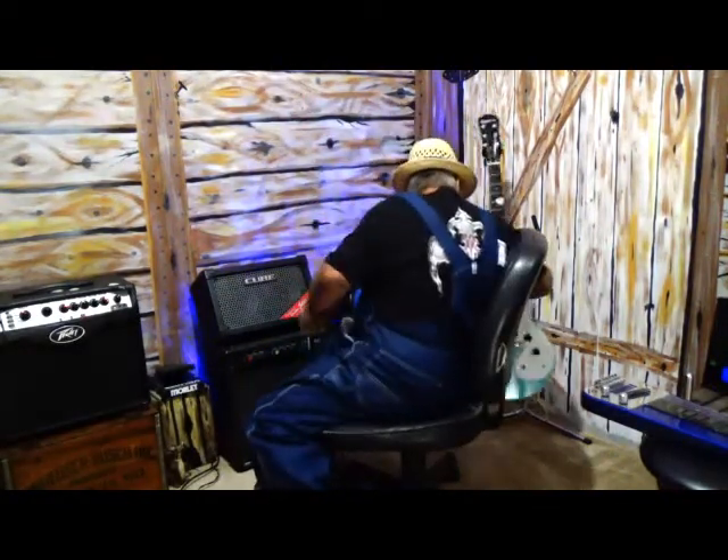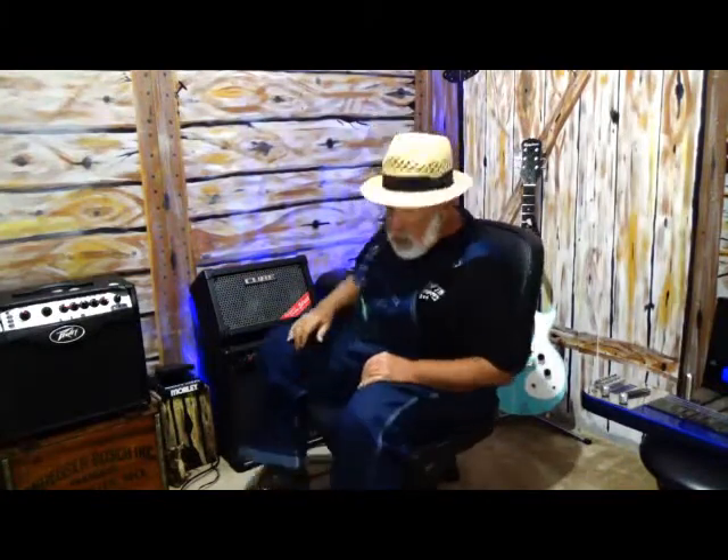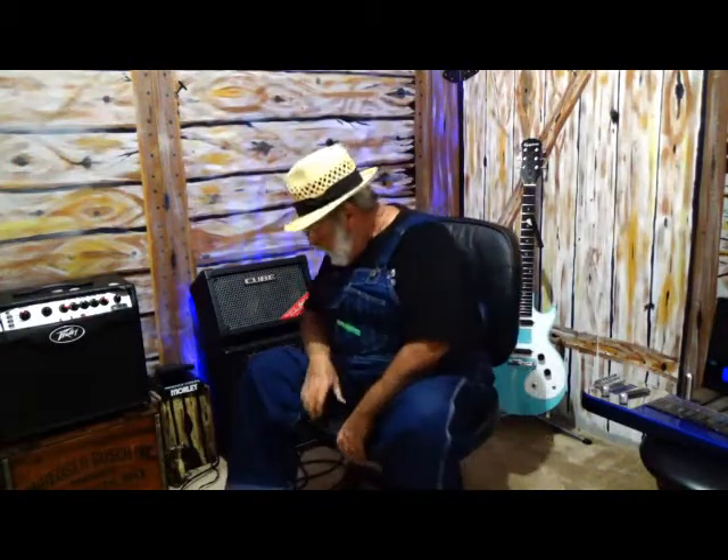Let me turn around and put this guitar down. I was playing along with it in the key of G there, but I'm going to demonstrate what it'll do.